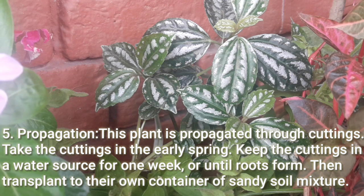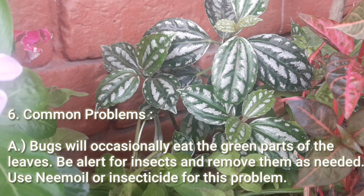Propagation: This plant is propagated through cuttings. Take the cuttings in early spring, keep the cuttings in a water source for one week or until roots form, then transplant to their own container of sandy soil mixture. Common problems — Bugs: Bugs will occasionally eat the green parts of the leaves. Be alert for insects and remove them as needed. Use neem oil or insecticide for this problem.